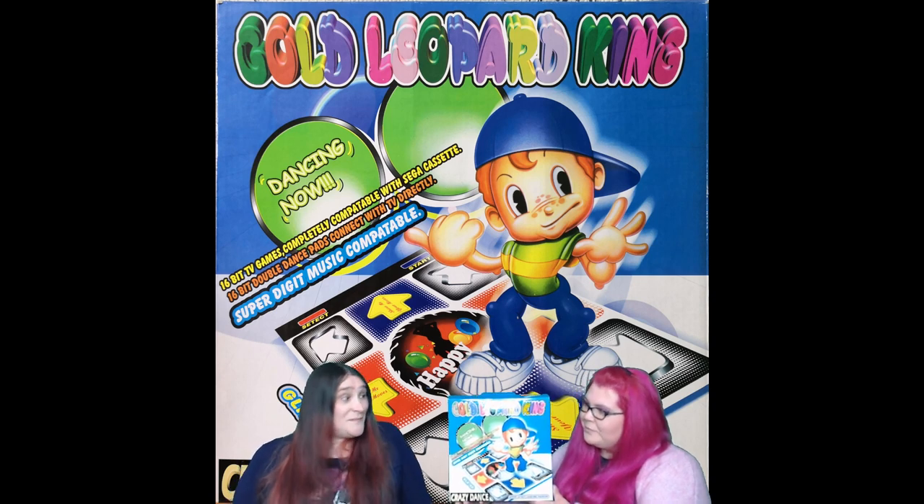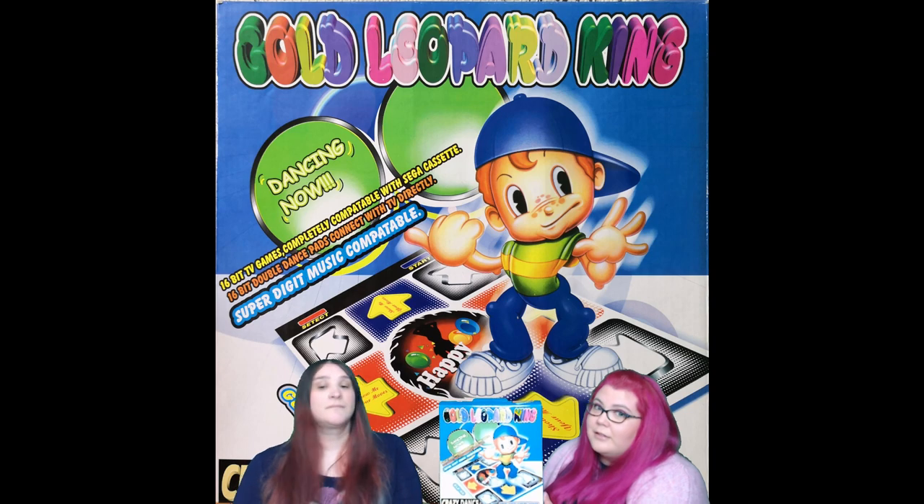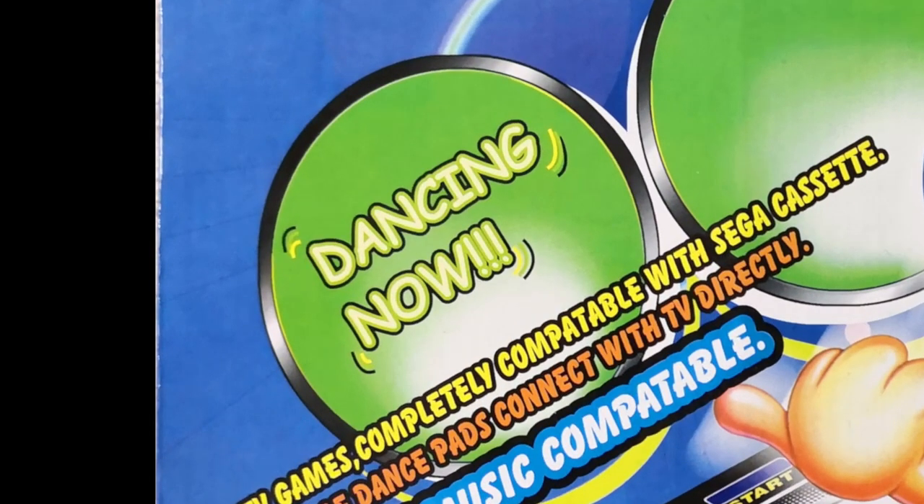Wow, okay, tell me all about the Gold Leopard King top spicy dance mat, please. Well, Nikki, as you can see, it is dancing now. Hang on, I'm not entirely sure these are accurate. Carry on, but I'll be keeping track.